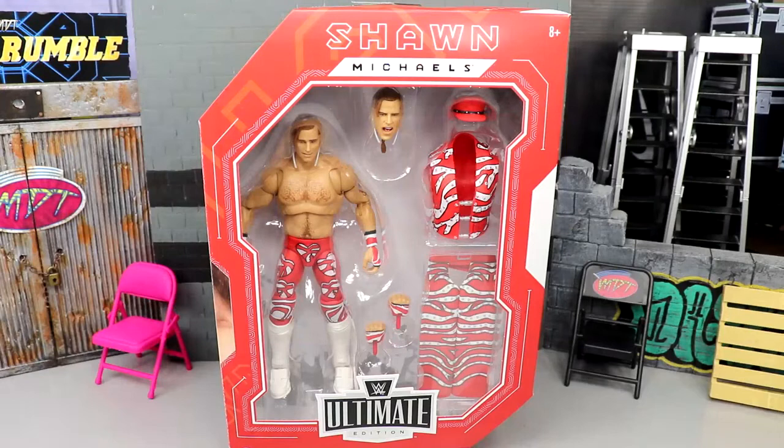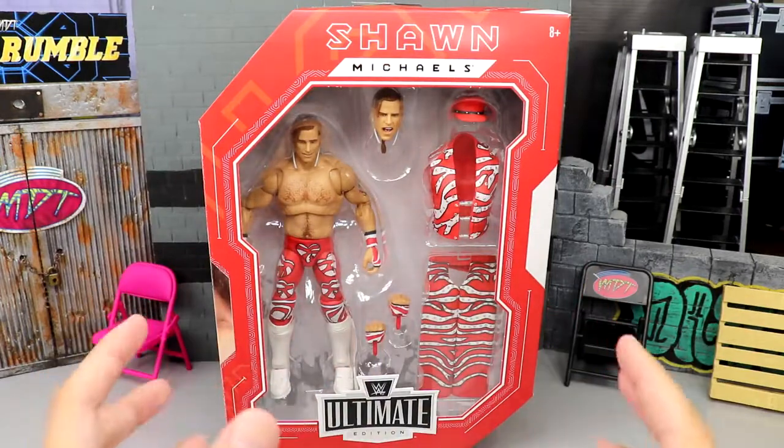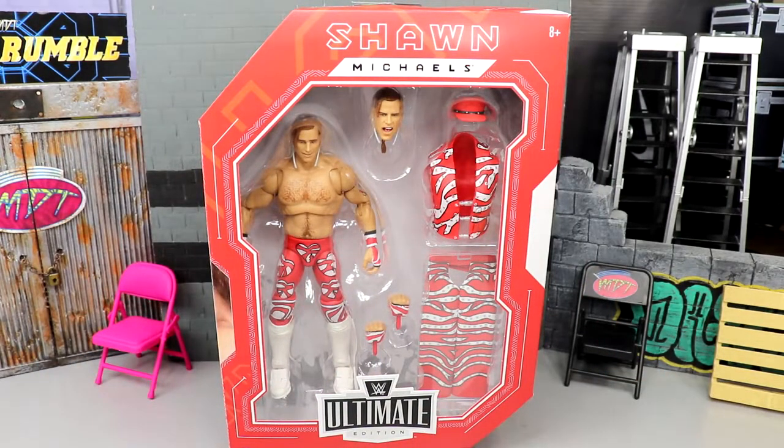Welcome back to another Money and Toys video. Today we're back with a brand new WWE Ultimate Edition review — the WWE Fan Takeover Ultimate Edition Shawn Michaels figure. This is our second Shawn Michaels in the WWE Ultimate Edition line. I'm very excited for this one. I think this one is head and shoulders above his first one. I'm definitely a bigger fan of this gear — I love the red, black, and white look.